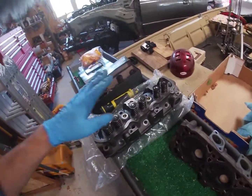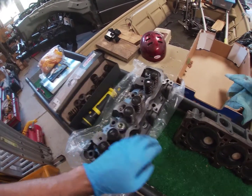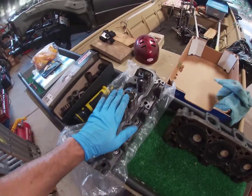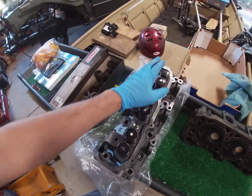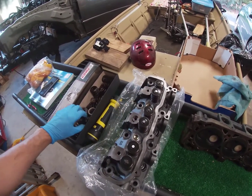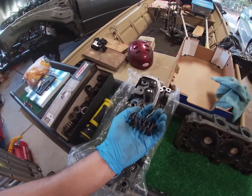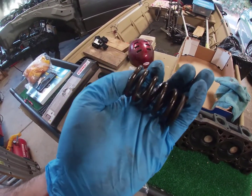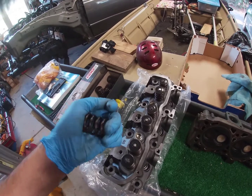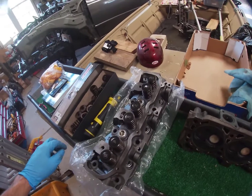We did new valves with my machine shop guy in my local area. You could reuse the old valves, but by the time you spend money reusing them you can just buy new valves, so there are new valves in this head. What you need to change is the valve springs, because the stock valve springs in this head are absolutely awful — this engine will hit valve float no problem and you cannot use these valve springs. I will be putting part numbers on the screen for everything I used.